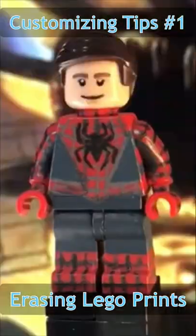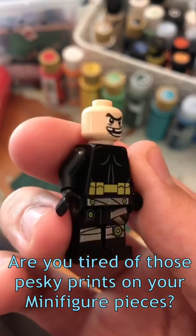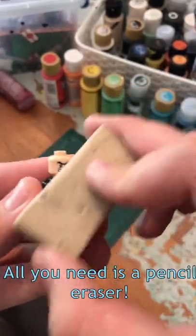Welcome to LEGO Minifigure Customizing Tips Number 1. Are you tired of those pesky prints on your minifigure pieces? Well, there's a simple solution. All you need is a pencil eraser.